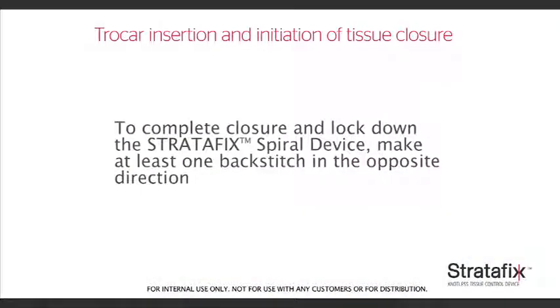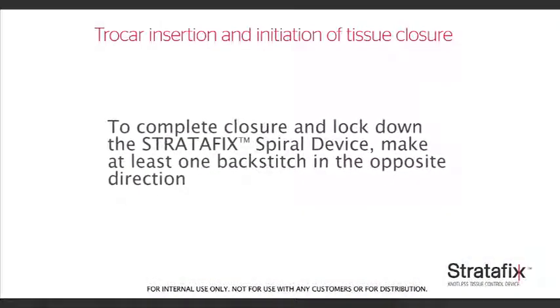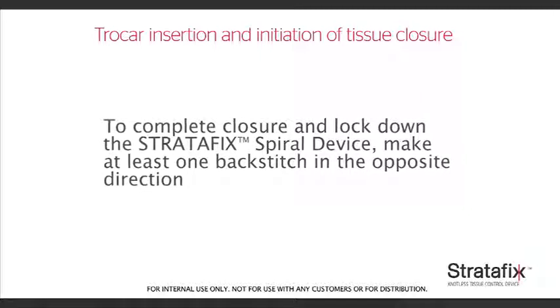To complete closure and lock down the Stratafix spiral device, make at least one back stitch in the opposite direction.